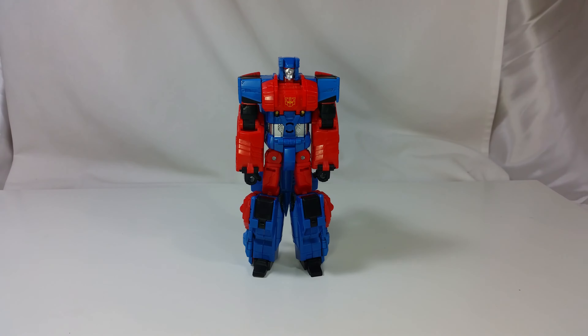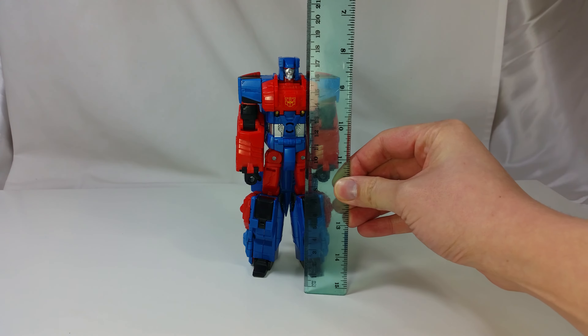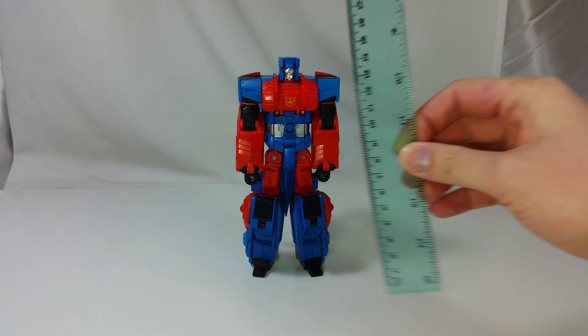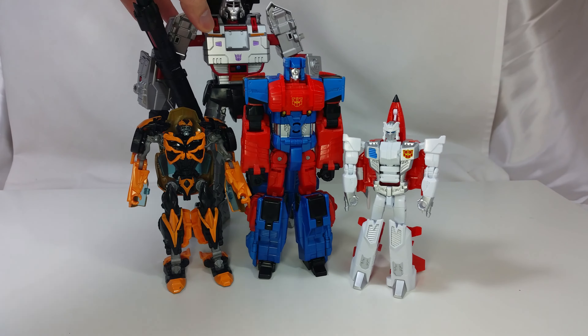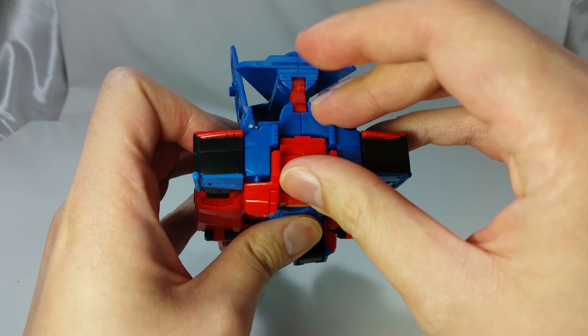Size comparison time. He is about 18cm tall to the top of his head. Here he is next to Firefly, Deluxe Bumblebee, and Leader Megatron. Let's get him transformed.